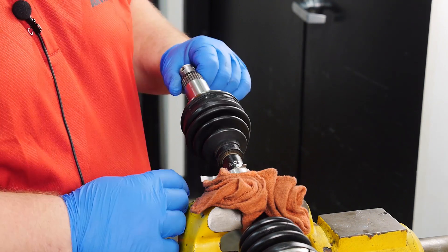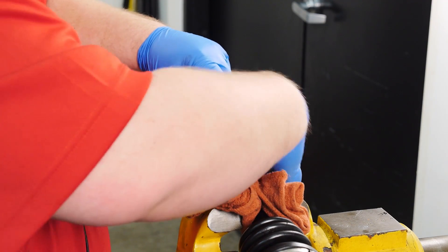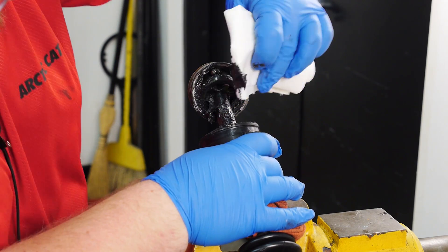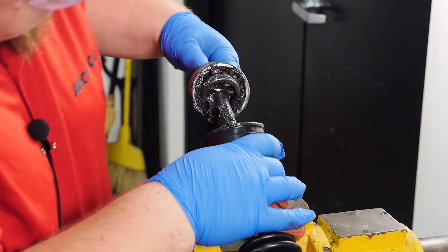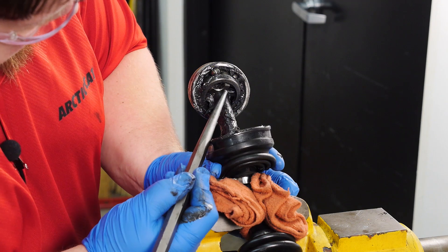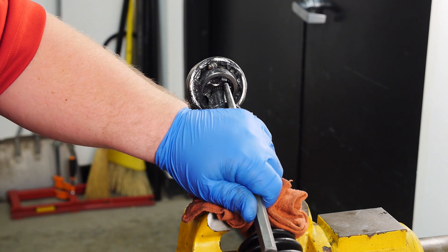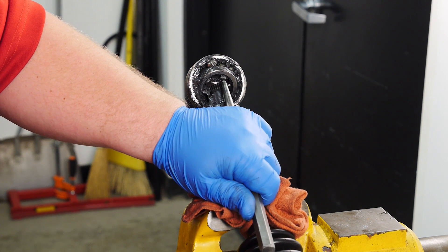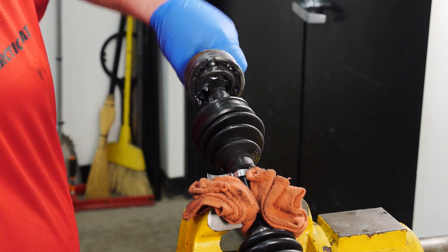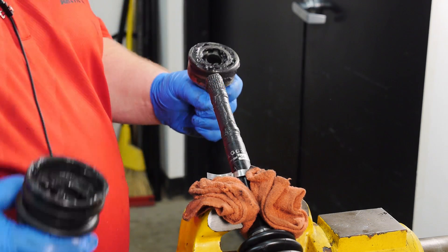To remove the outboard CV joint, pull the CV boot back and slide it down the axle. Go ahead and wipe away some of the grease from the carrier or the base of the CV joint. Then using a punch and ball-peen hammer, strike here to remove it from the drive axle. Remove the outboard CV joint, then remove your outboard CV boot and slide the old clamp off.